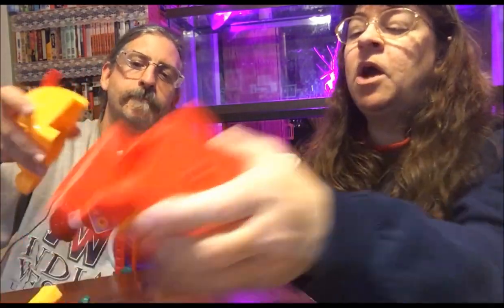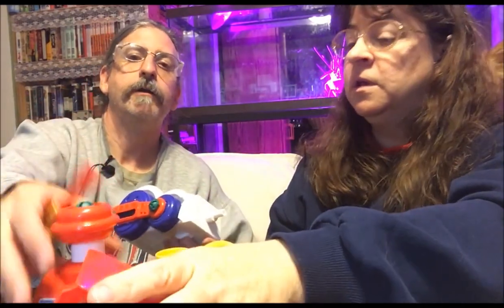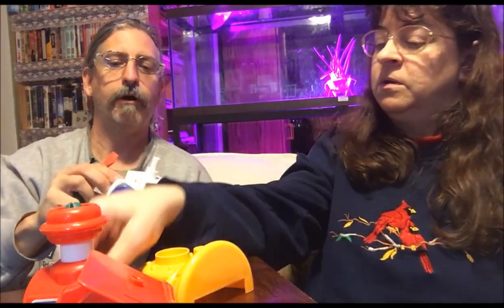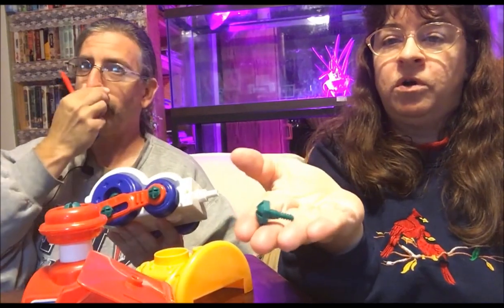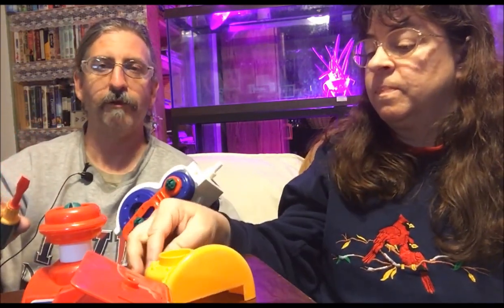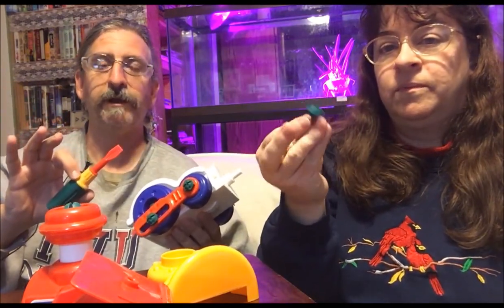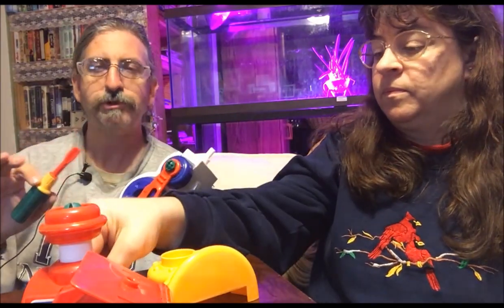I really like how big and sturdy these pieces are — these are really good for little hands. It's nice and big. Even the screws are fairly good sized. You do have to watch the child; they might put them in their mouth or try to swallow them. Depending on the age group, they're big enough that it should be safe for most kids.